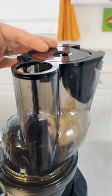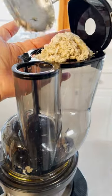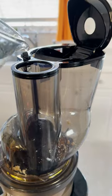To make the milk, ladle half a cup of the soaked oats into the feed chute of the juicer, then add one cup of water to extract the milk. Alternate oats and water until you finish. Throw the pitted dates and vanilla bean in the middle. You can make the milk thinner by adding more water as you add the oats.